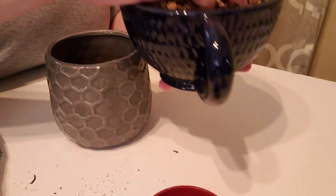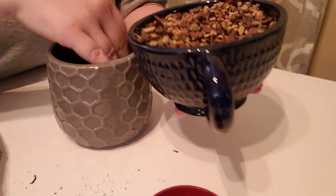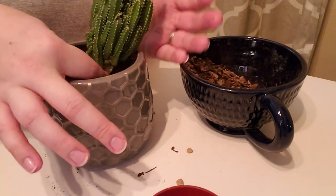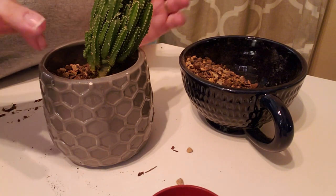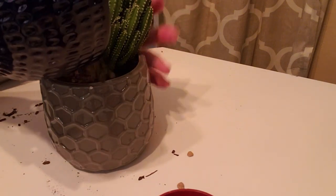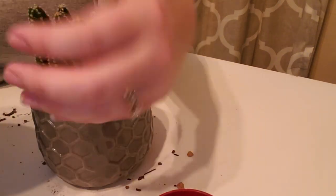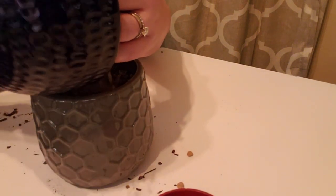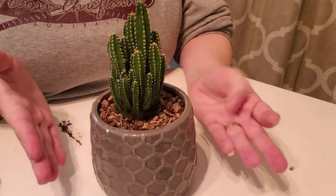I'm just going to be putting quite a bit of this in the bottom here. Like I said, this is just going to be a temporary home for it, so we will make do. Don't poke me, don't poke me, don't poke me — alright, there we go. I don't think that looks too bad. There we are, my new fairy castle cactus all planted up in its semi-temporary home.